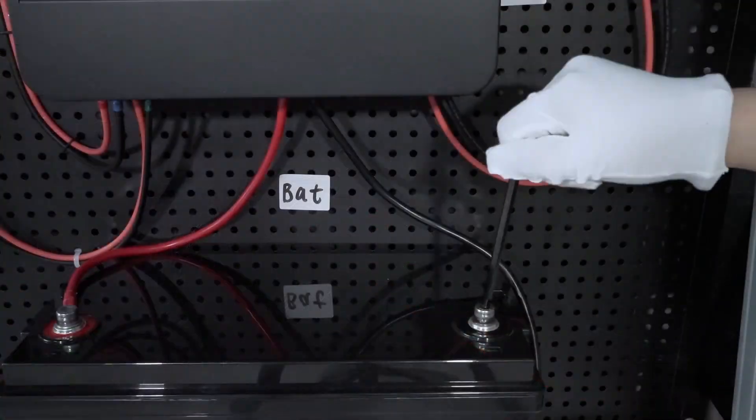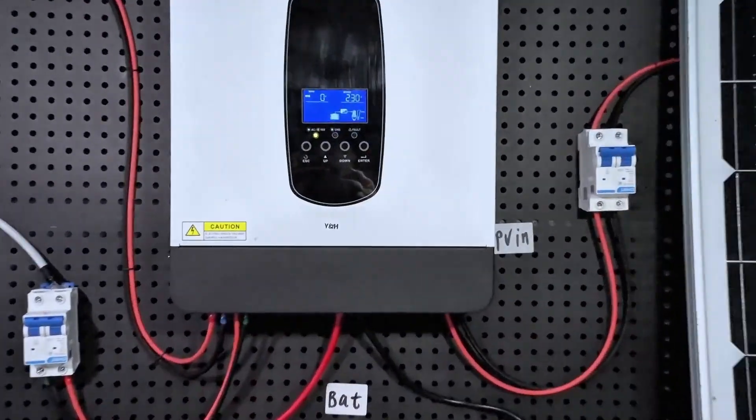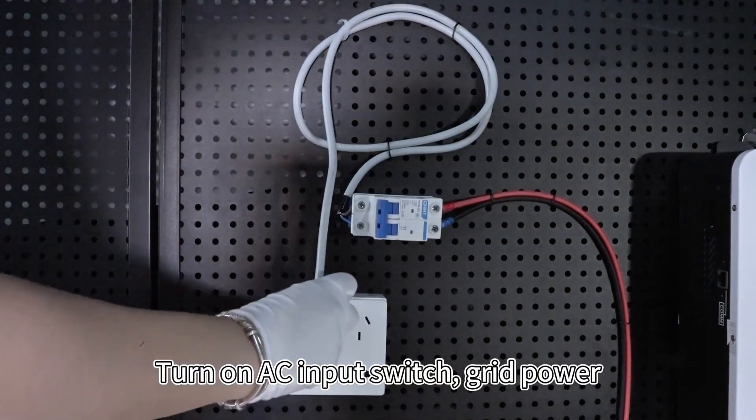The battery must be connected first to start. Turn on the inverter switch, then turn on the AC input switch for grid power.